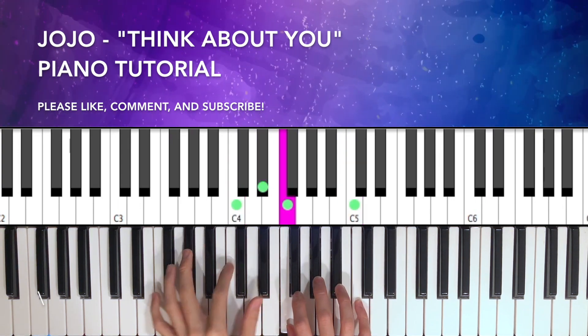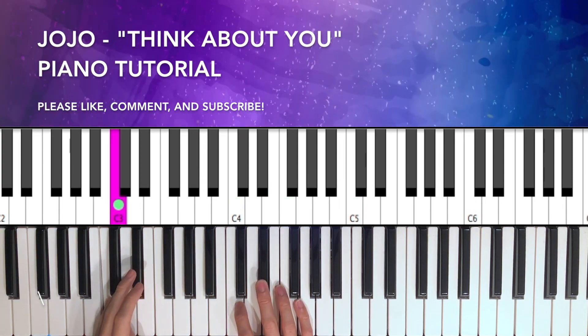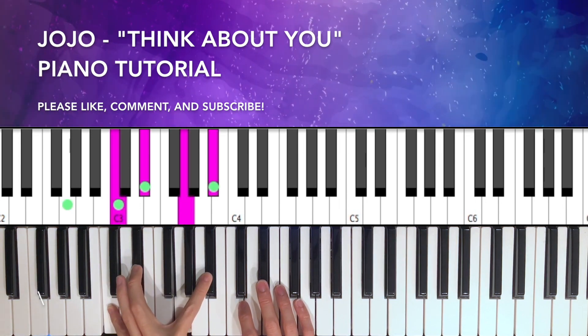Now we're going to do the same exact thing except for the C minor seven — just C, E flat, G, B flat.